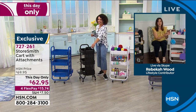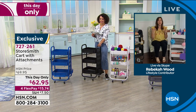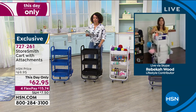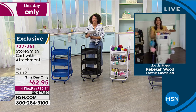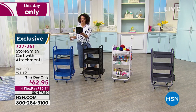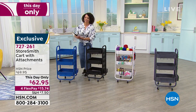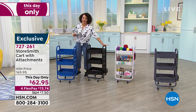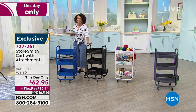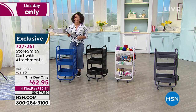A lot of makeup artists love this because they can take it on the go wherever they want. Item number 727-261. Patty on Facebook says she loves the store systems we offer. Remember, this price expires at midnight — 727-261.